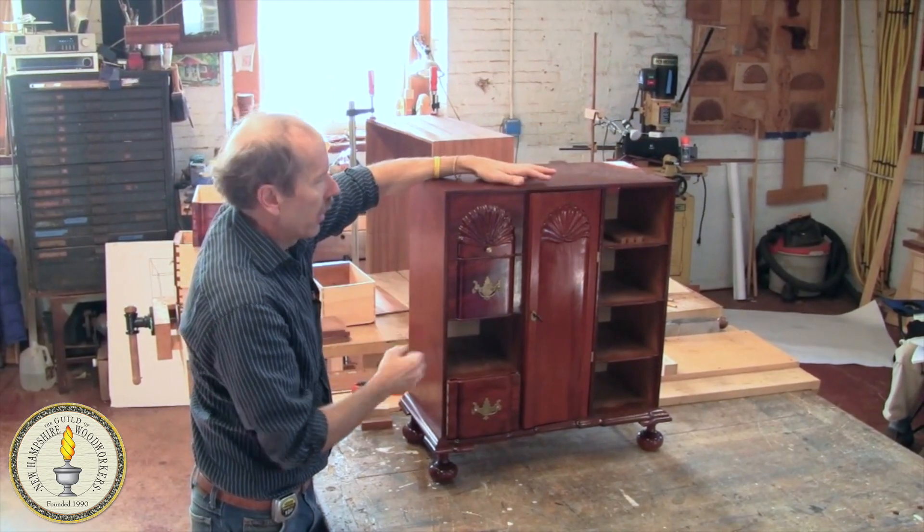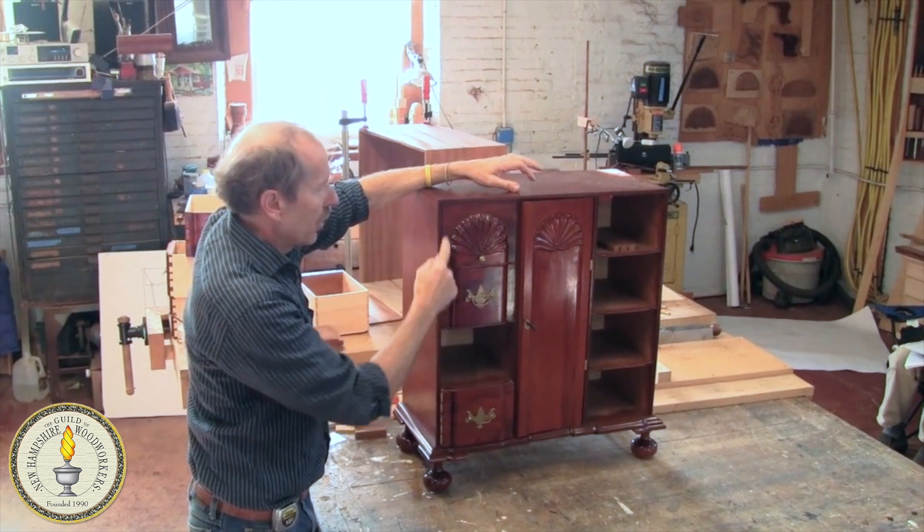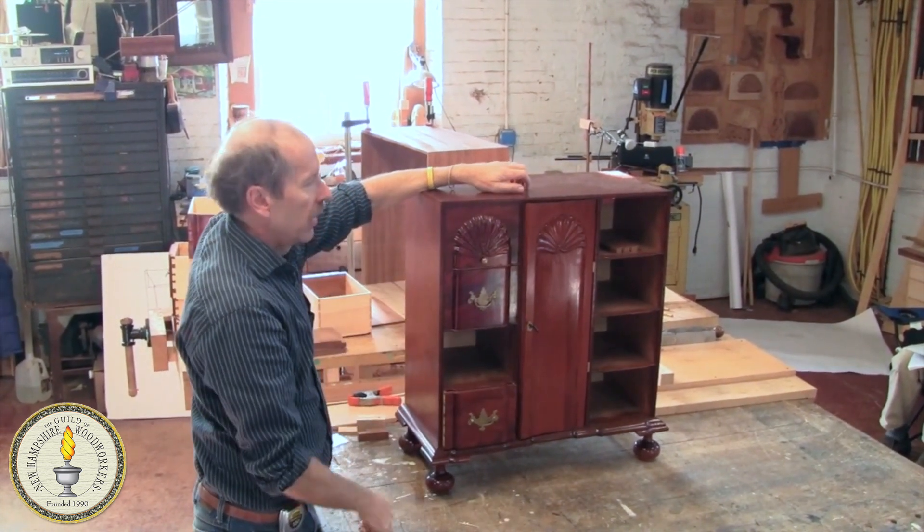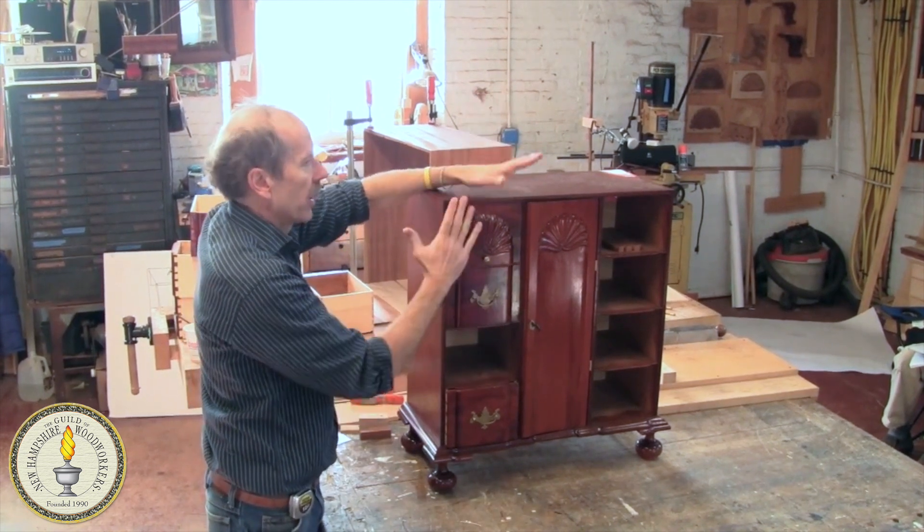Take the boards you're going to use to make your case, run your molding on the edge of the boards, saw it 3 sixteenths, saw it off, then build your case, and then miter them and stick them back on.